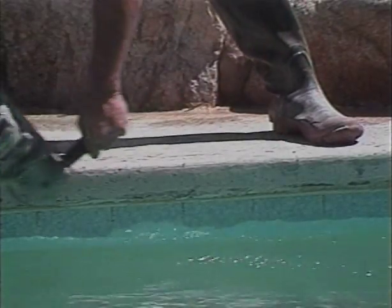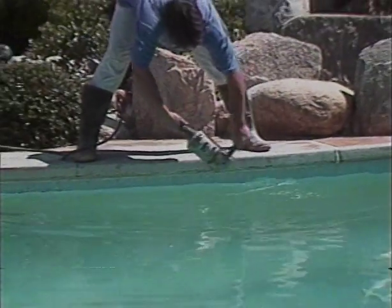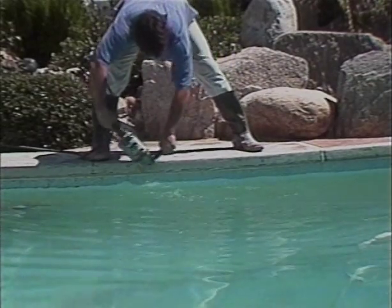CoolDeck can be removed from the cantilever edge with the use of an angle head grinder. Be careful — the Corundum cup will easily scar the tile if touched. CoolDeck that has been applied with a polymer adhesive must be completely removed, including the polymer adhesive. For all polymer coatings like SunDeck, the layer of concrete that contains polymer must also be removed.